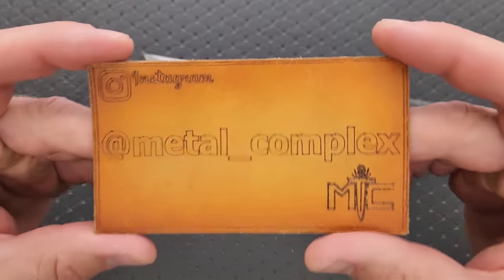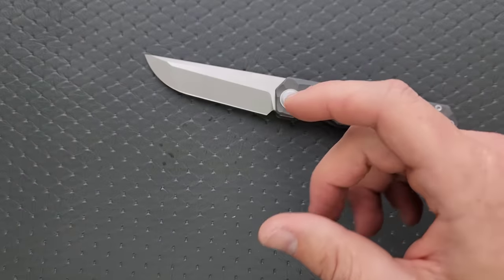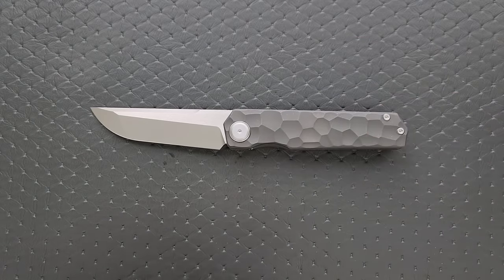Thanks to my patrons for supporting me. And please make sure to follow me on Instagram at Metal underscore Complex. Let's go ahead and get through specs here real quick.